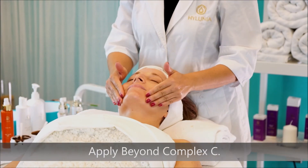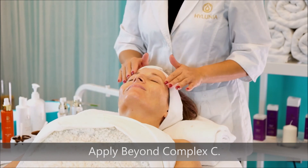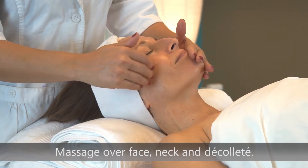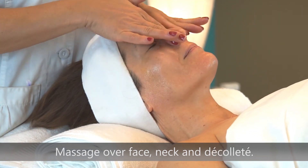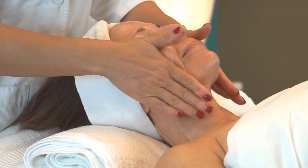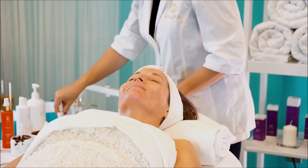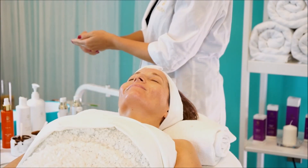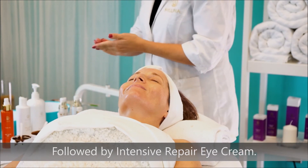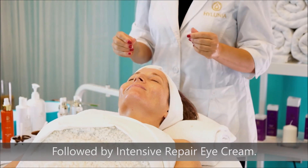Apply the Beyond Complex C to the entire face, neck, and decollete. Allow to dry for a moment. Then gently apply the Intensive Repair Eye Cream around the eye and lip area.